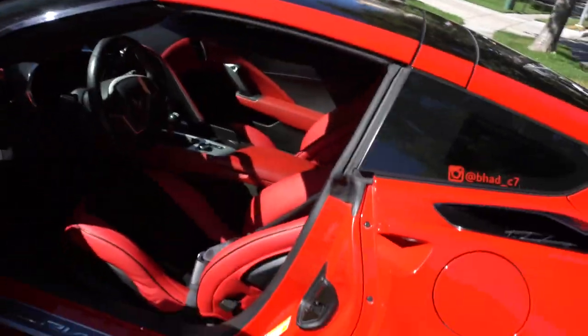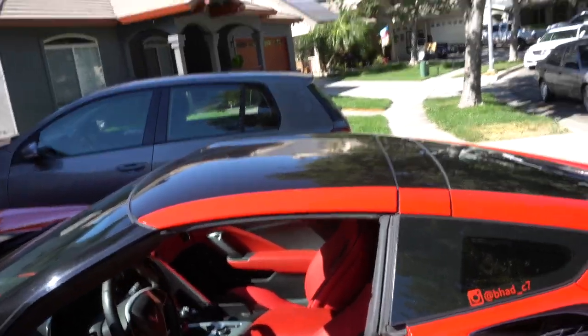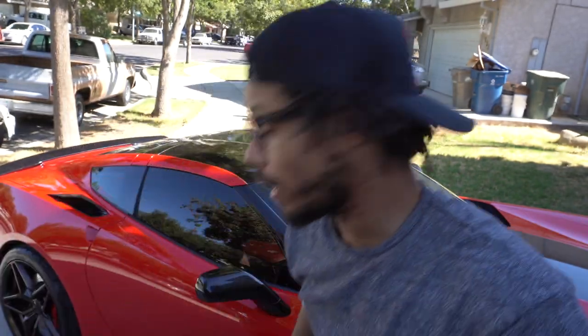Enough about all that, let's get to the roof. Right now the new roof is actually in the trunk and the old roof is on the car. We're going to go ahead and find a nice little home for the old one. First things first, we got to remove this bad boy — take the old roof off, put it in the garage, and get the new roof on.